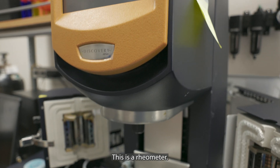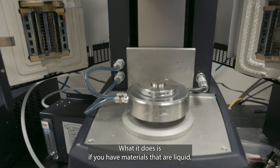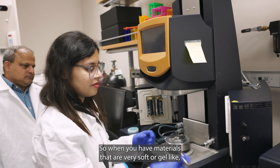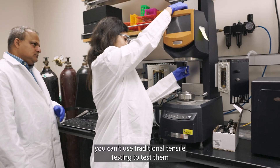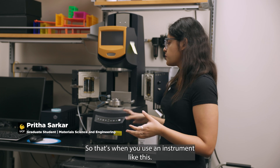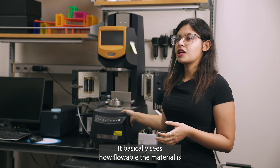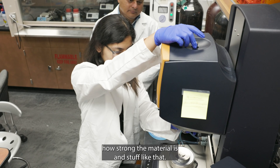This is a rheometer. What it does is — if you have materials that are liquid or viscoelastic, it can measure their mechanical properties. When you have materials that are very soft or gel-like, you can't use traditional tensile testing because they'll fall apart. That's when you use an instrument like this. It basically measures how flowable the material is, how strong the material is, and so on.